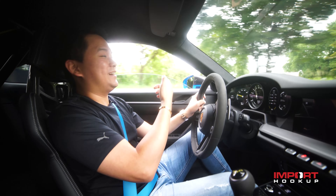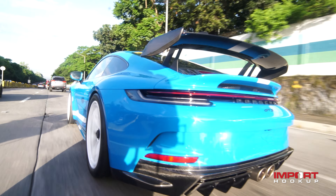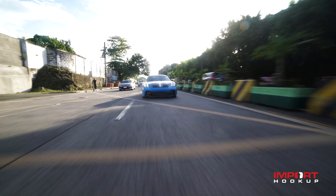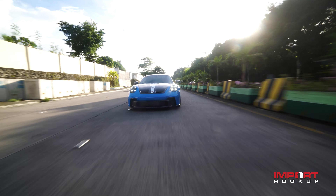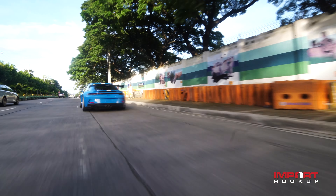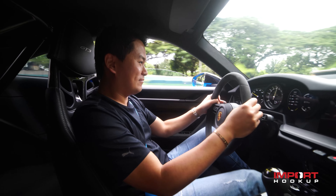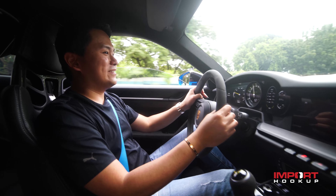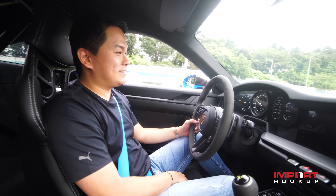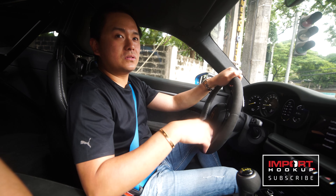Wow! Even better with the windows down. This car is a precision machine — the sound, the power, everything is crazy. This is so addicting. Normally we just do one or two pulls, but this one I want to keep doing it. Damn, the downshift sound! This car will be displayed at the Michelin booth at the coming Manila Auto Salon, November 24 to 27. So I'll see you guys there.